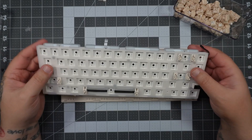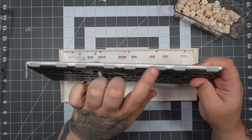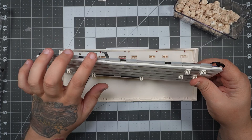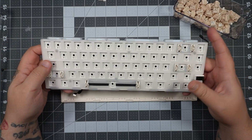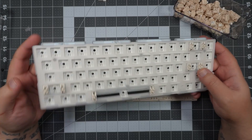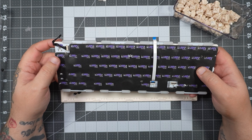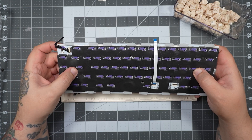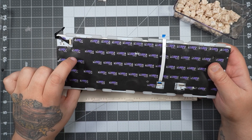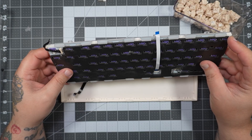Now we can take note of things on the PCB. We have gasket mounts all the way around, evenly distributed — I think this gives the keyboard a really even feel when typing. We can also see foam on the plate that looks like a switch pad. Flipping it over the back, there's additional foam adhered to the keyboard as well, and screws that let you separate the plate.